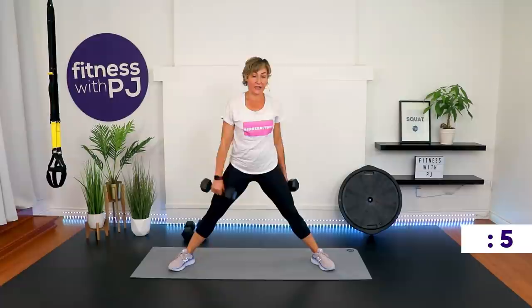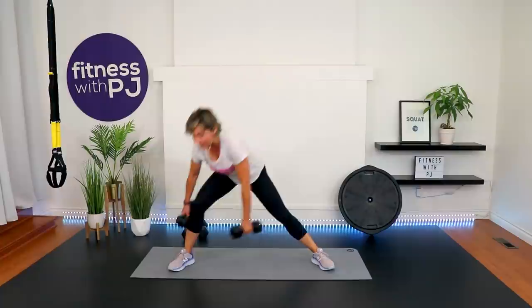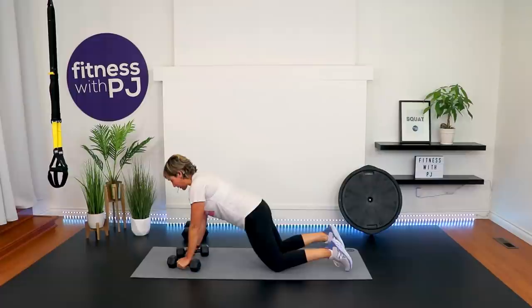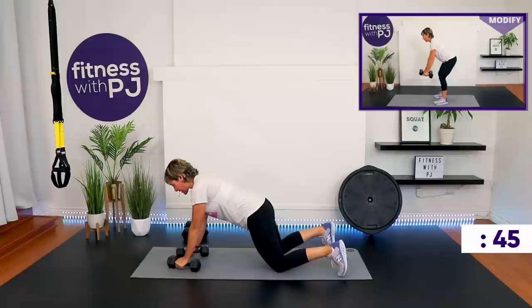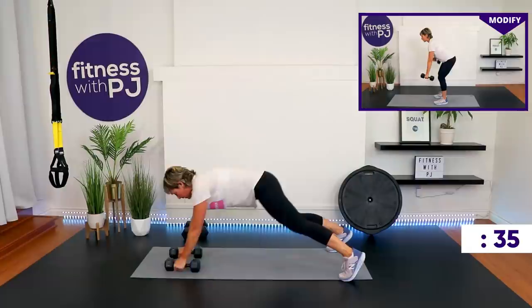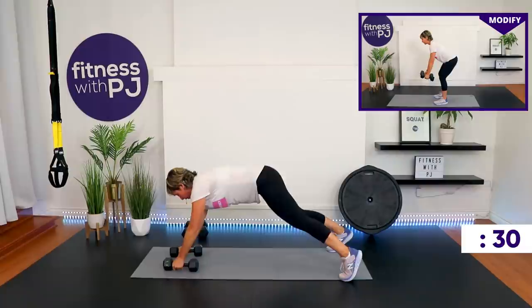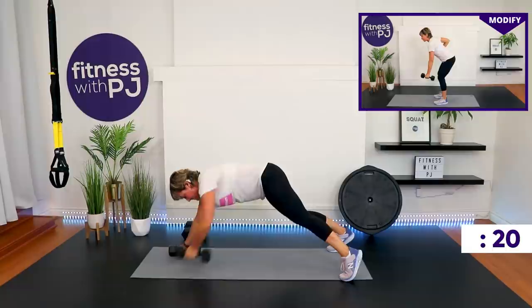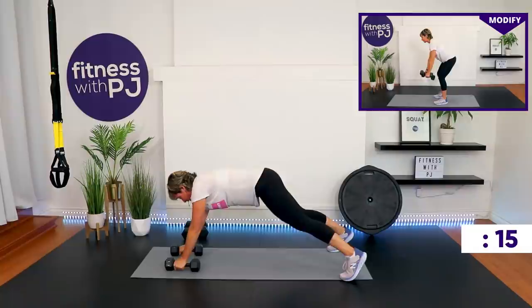Breathe — I know this is tough with no rest, but we can do this. We only have a few exercises left. Renegade rows coming up next, or standing with alternating narrow rows. On the knees, just drop the tush down — don't have it piked up. Here we go, everybody — ready, set, go.